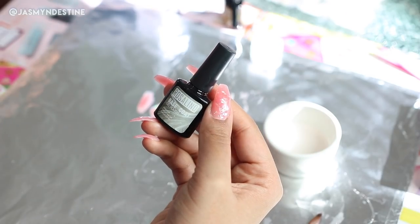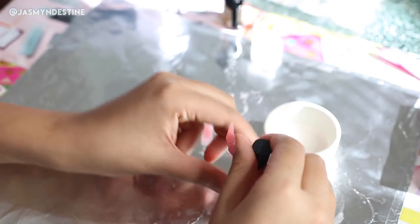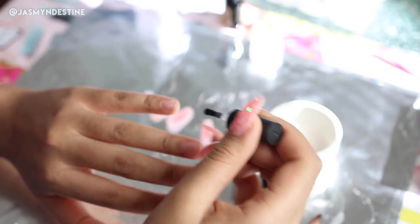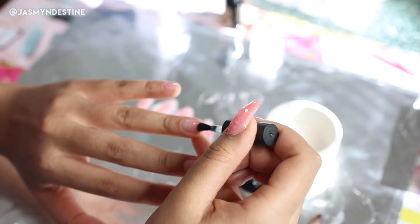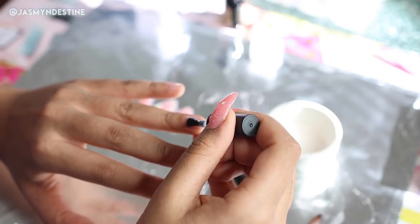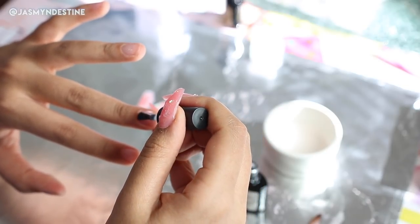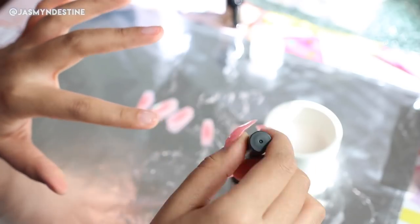Then taking my Rosalind base coat — this is a clear gel polish — I'm going to apply this to my natural nail. You want to do a very thin layer of this; you don't need a thick layer of base coat. Thinner is always better with gel. Once you're done applying the clear gel base coat, you want to cure your fingernails for at least 90 seconds.